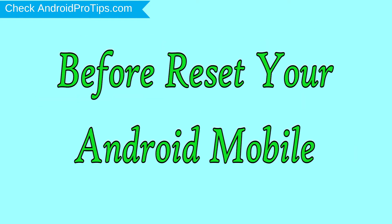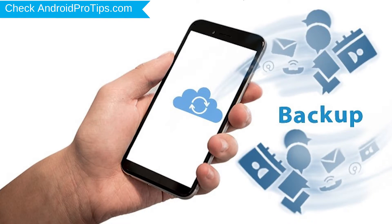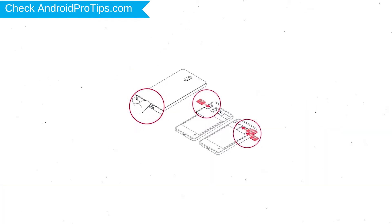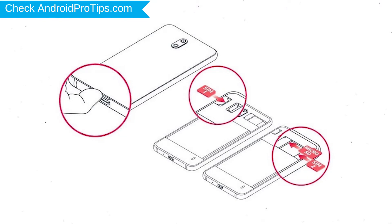Before resetting your mobile, charge your mobile if the battery is less than 50 percent. You need to make sure that the data on your device is backed up so you do not lose valuable photos or documents. Reset deletes all your mobile data, so you should back up all important data and remove the SIM and SD card.